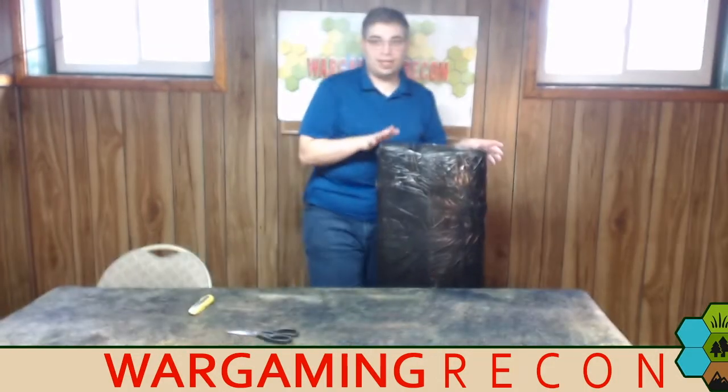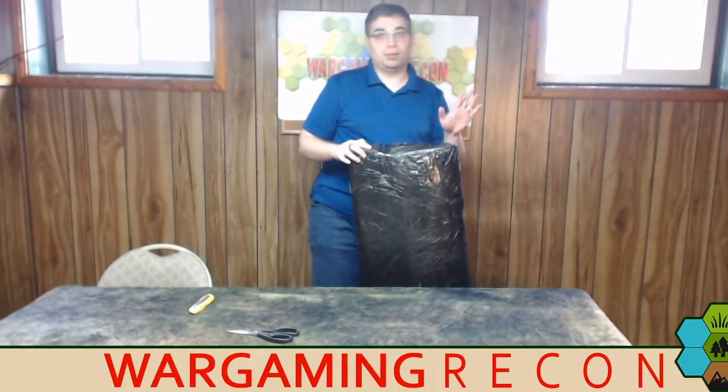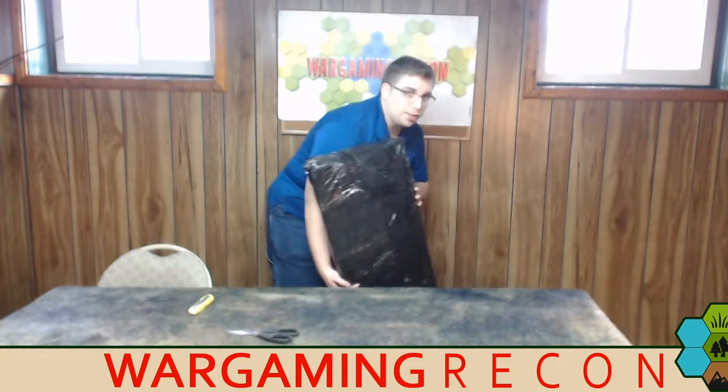I have to say, for being sent from Poland they basically sent it snail mail, which I don't blame them because it would be really expensive to ship otherwise. It got dinged up a little bit, but the stuff seems pretty solid. Let's get it on the tabletop.